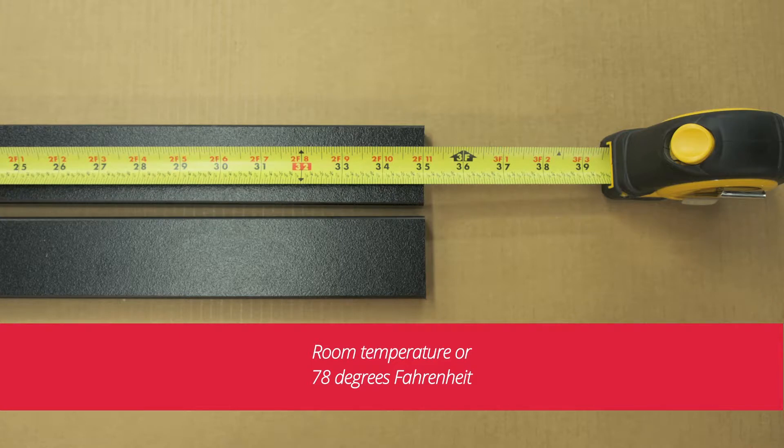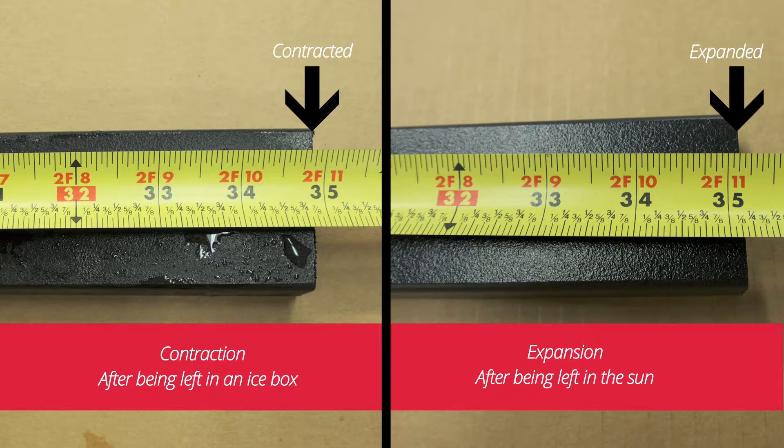Here are two pieces of King Starboard ST at room temperature, or 78 degrees Fahrenheit. Here are the same pieces after they were left in an icebox in the Florida sun for several hours.